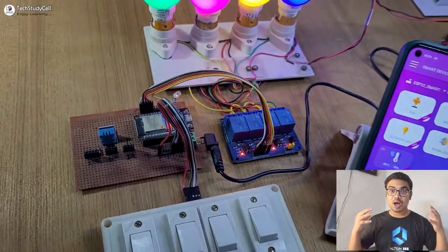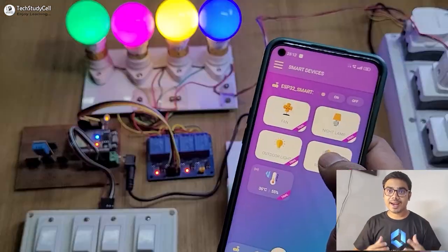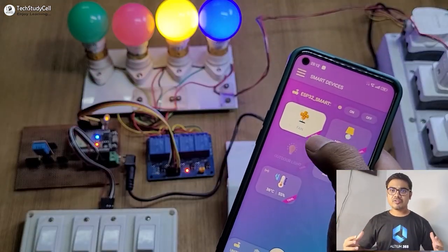Hello friends, welcome to Tech Studies. In this video, we will explore a new IoT platform called Cadio Home Automation. During the video, I have explained some important features of this new IoT platform.